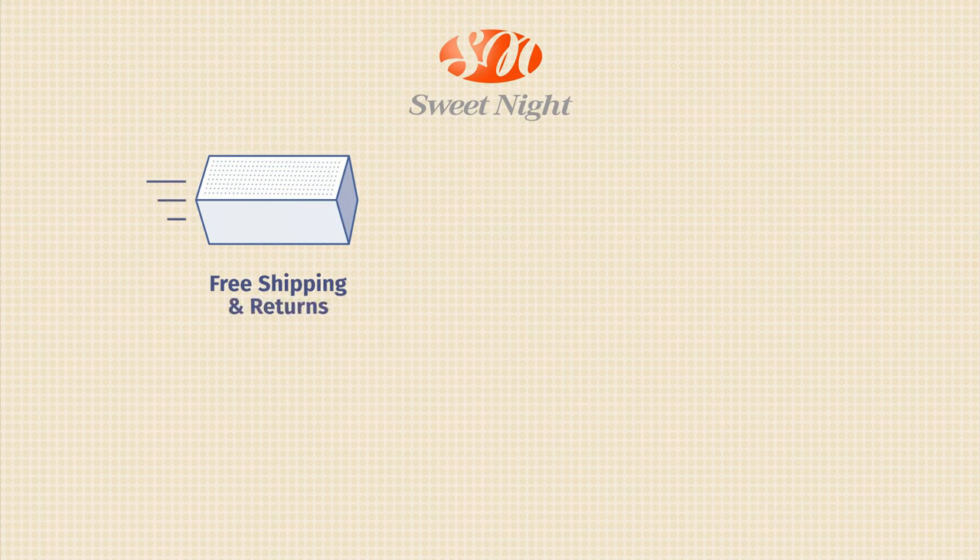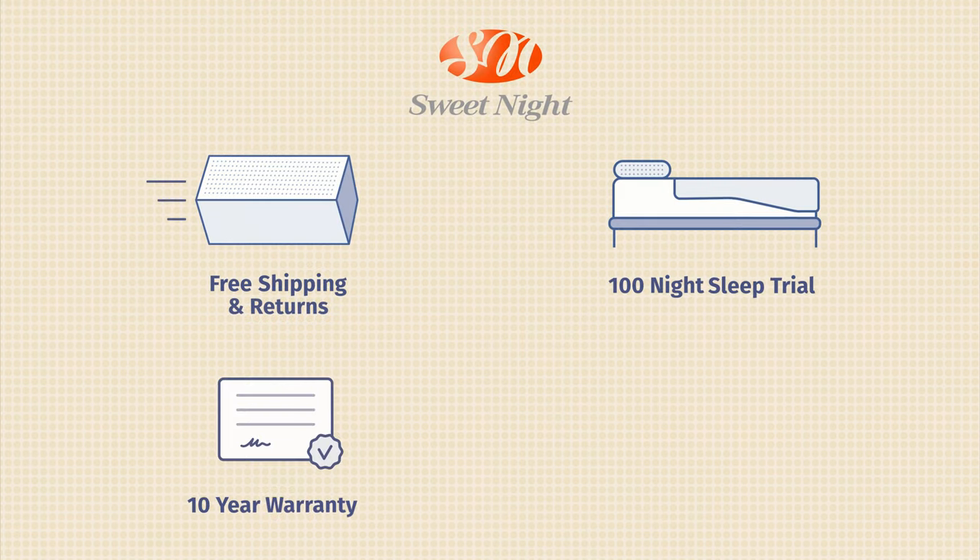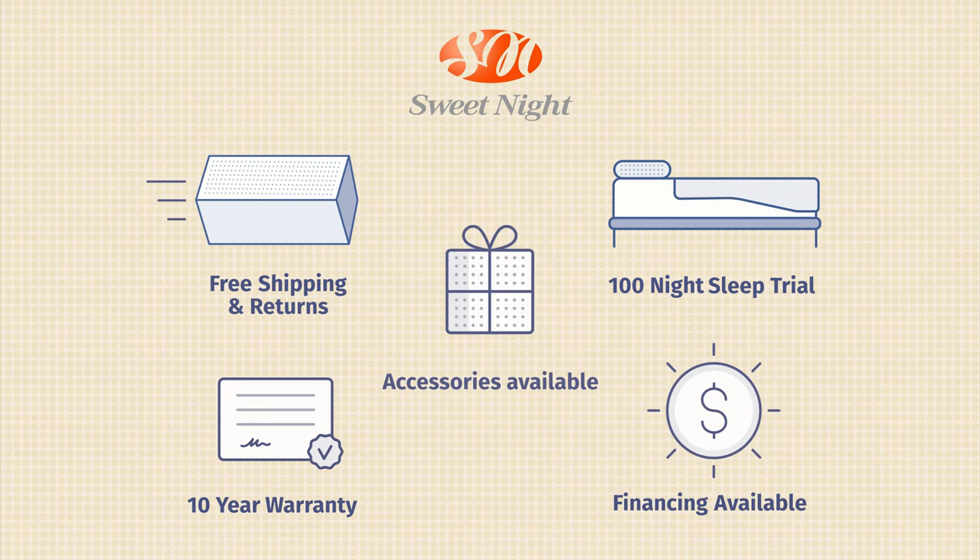I'd like to give you some additional information about the Sweet Night mattress. It comes with free shipping and returns, a 100-night sleep trial, and a 10-year warranty. They also offer other mattress models, accessories, and financing as well.